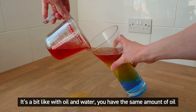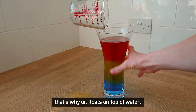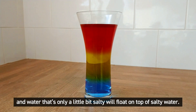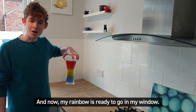It's a bit like with oil and water — you have the same amount of oil and the same amount of water but the water weighs more. That's why oil floats on top of water. Well, fresh water floats on top of salty water, and water that's only a little bit salty will float on top of saltier water. And now my rainbow is ready to go in my window.